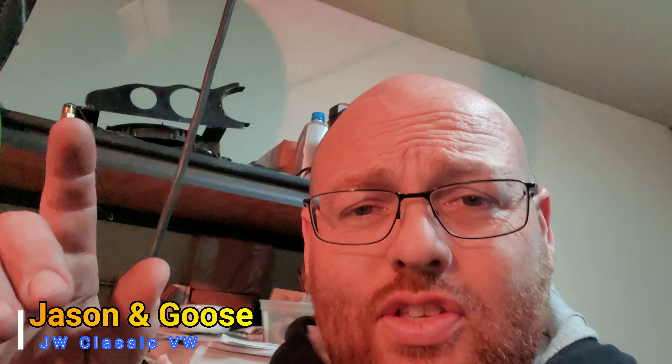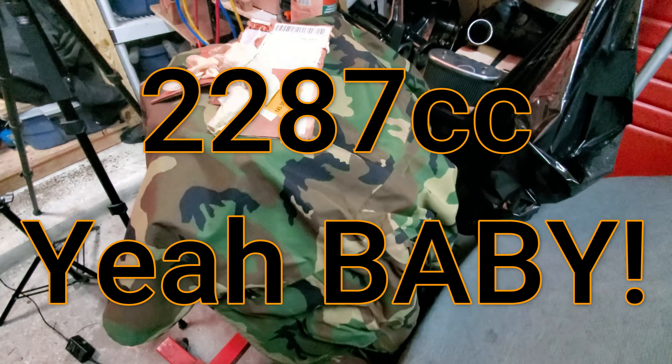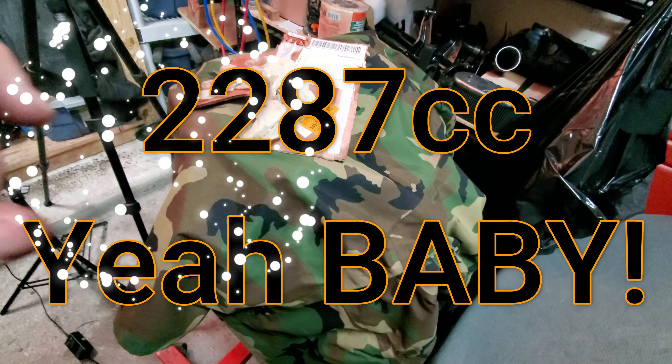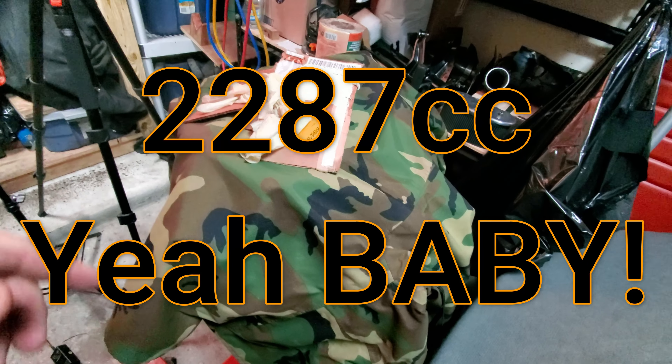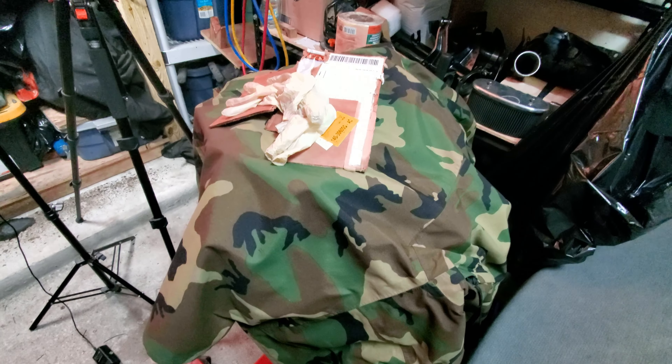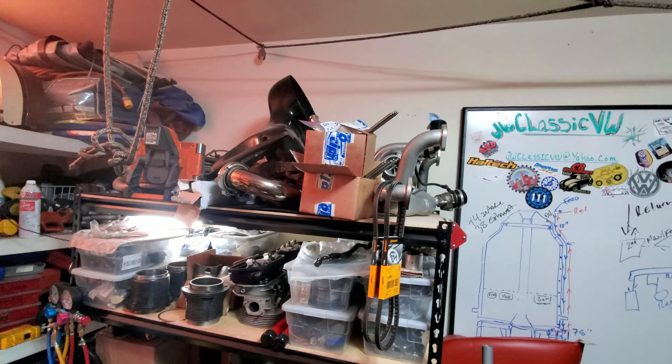The 2287 build, guys. There was some confusion on if it was a 2180 or a 22-something or other, but it is a 2287 turbo build that we're doing.